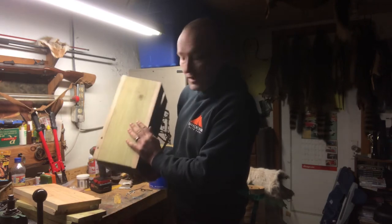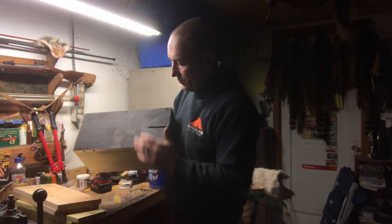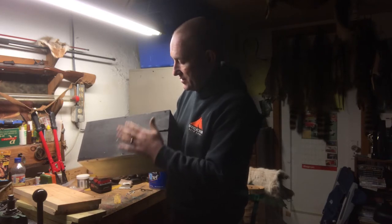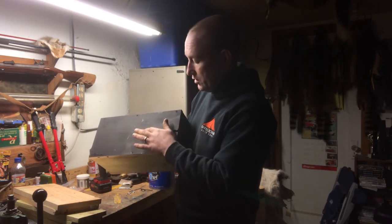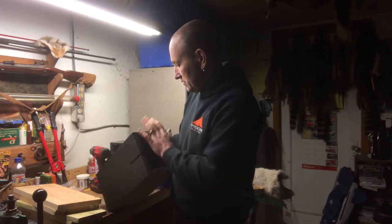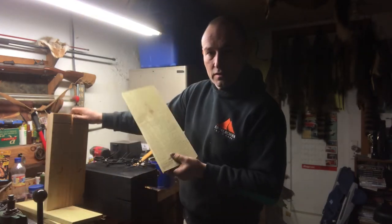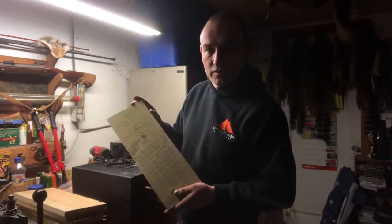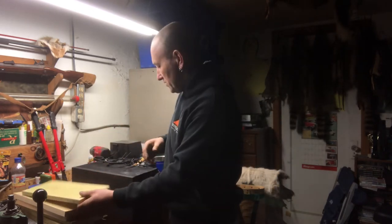The bottom of the box is picket fencing - it's pressure treated. The top of the box is the same. Unfortunately I couldn't get pressure treated lumber in the size I wanted for the sides of the box. This is an eight-by-one board, rough cut dimensions eight inches by one inch by eight feet long - it was picket fencing. You can see it's green - it's pressure treated.